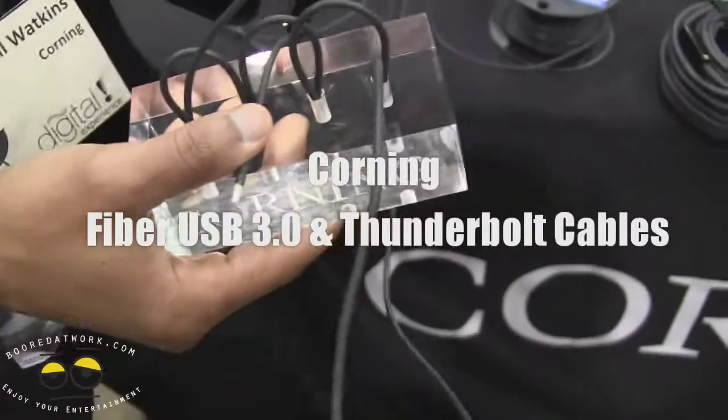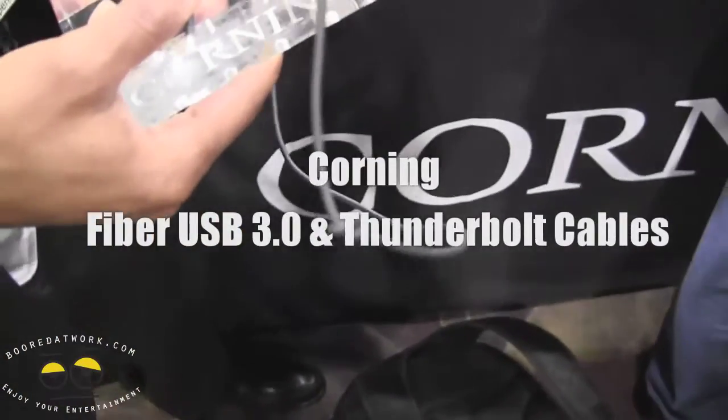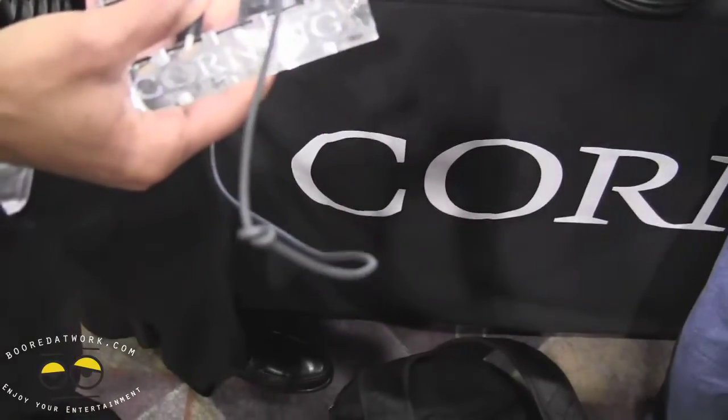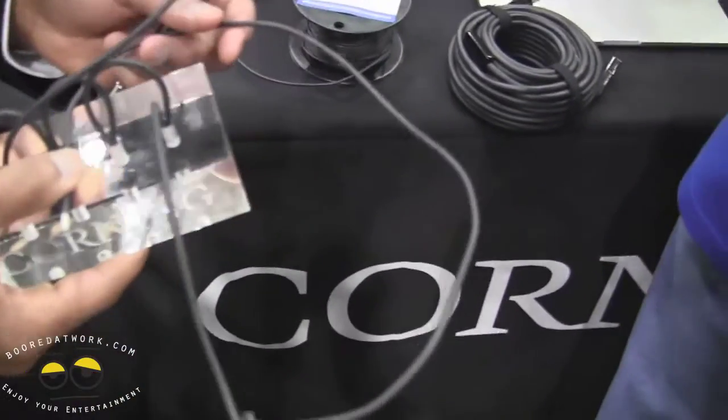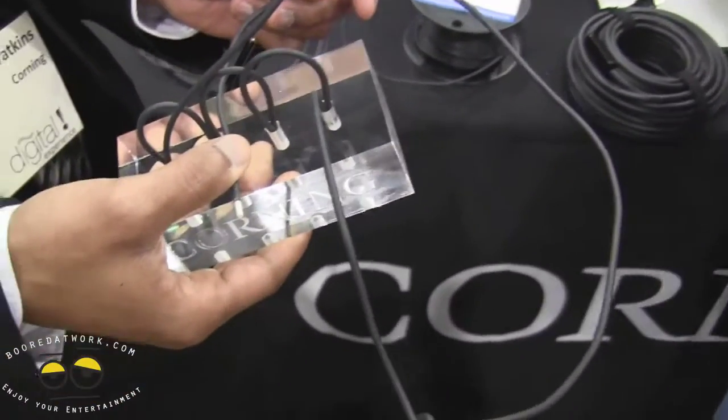Hi, this is Stan from Boardatwork.com and I'm here with Purcell Watkins from Corning, and he's going to show us right now exactly what the benefits are of having fiber rather than electrical cables when using USB 3.0 and Thunderbolt. Go ahead, Purcell.